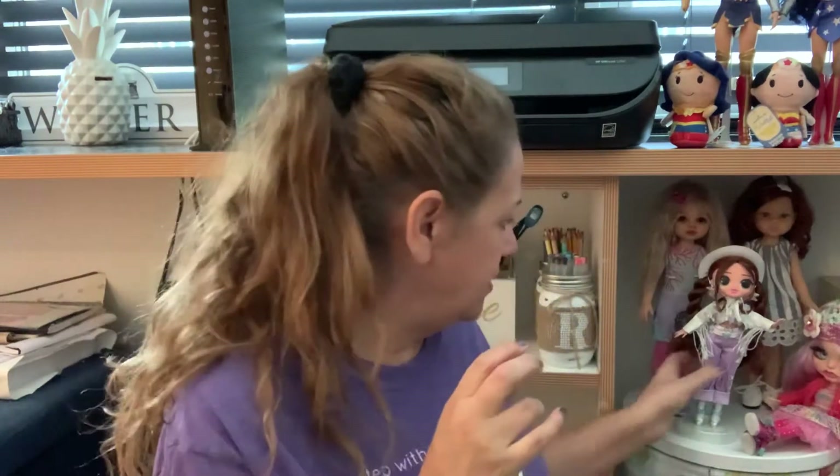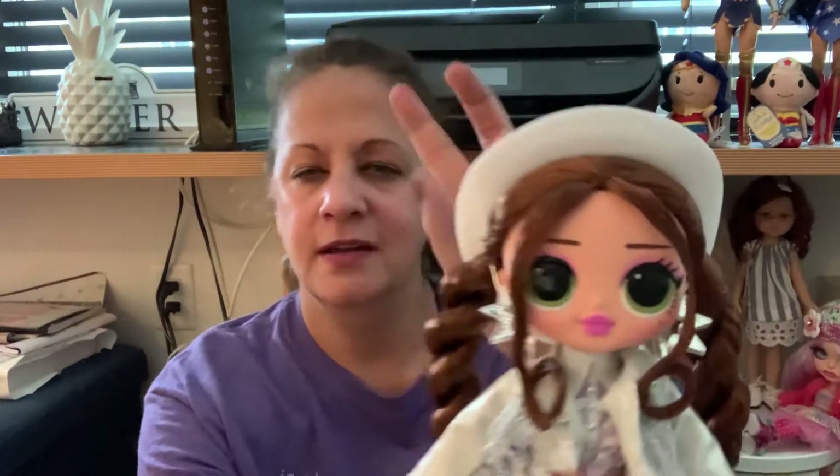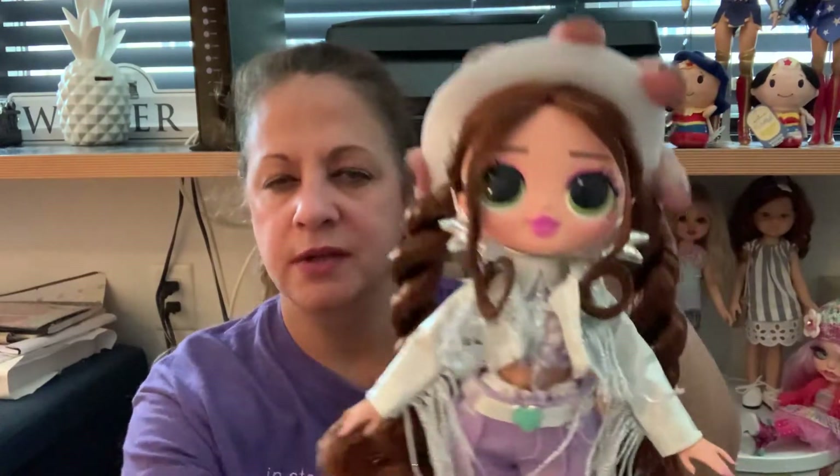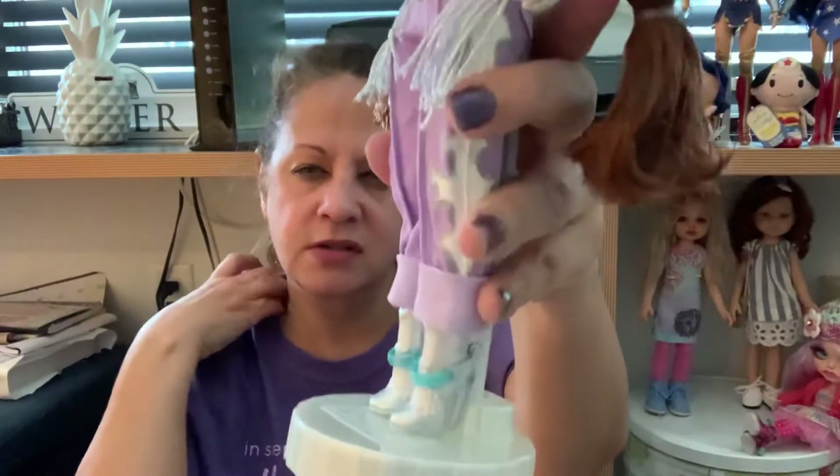I have another unboxing. I have my first LOL Surprise — this is a hint — OMG Remix Doll. And this is Lone Star. Quotes Shania Twain. And I just love her. Or Dolly Parton. And just look at those boots.